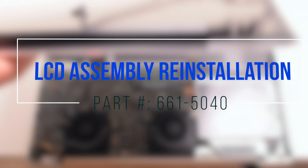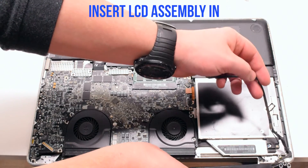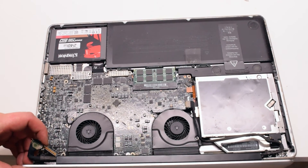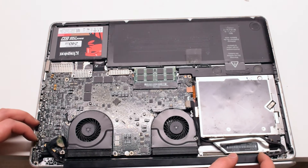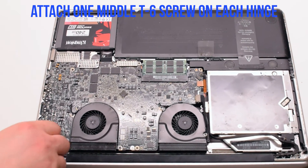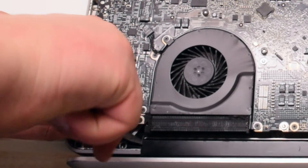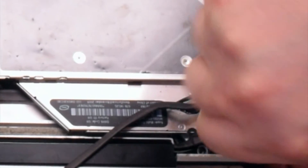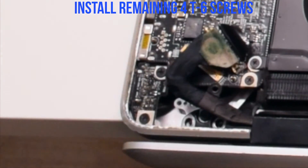LCD assembly reinstallation. Go ahead and place the assembly in. Fasten the assembly with one middle T6 screw on each side — this will allow the LCD assembly to be aligned properly. Make sure that you're not jamming in the Bluetooth antenna cable; it's the blue cable. Go ahead and reinstall the four remaining T6 screws.